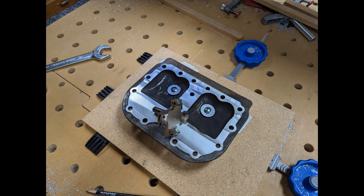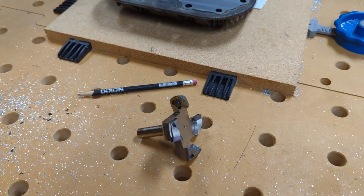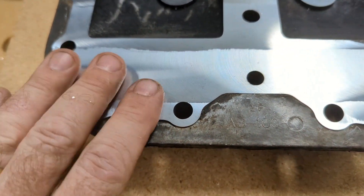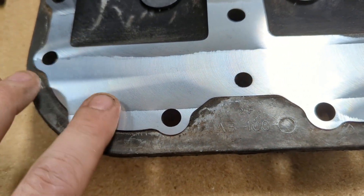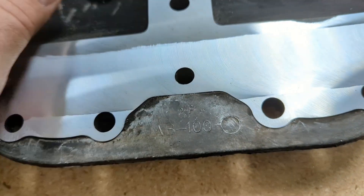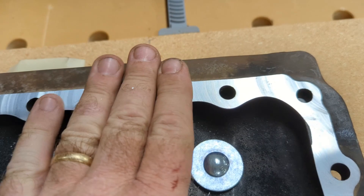I really don't want to thin this head out anymore, so this is where I quit. This turned out way better than I was even hoping for — it is very, very smooth. There's no ridges between passes that I can feel at all. You can see the brush marks from the direction of the bit.